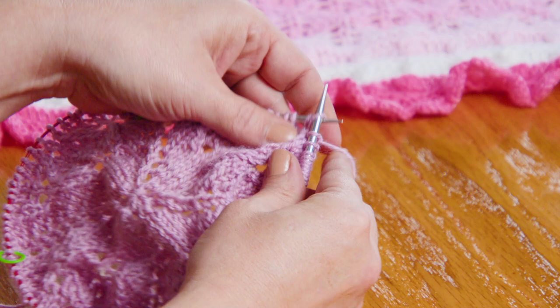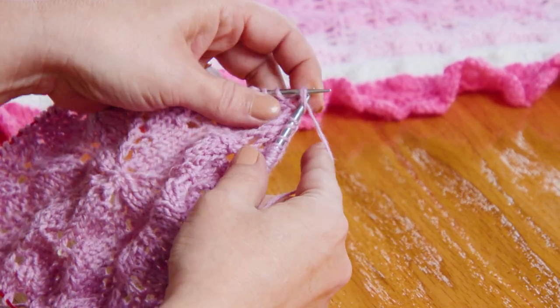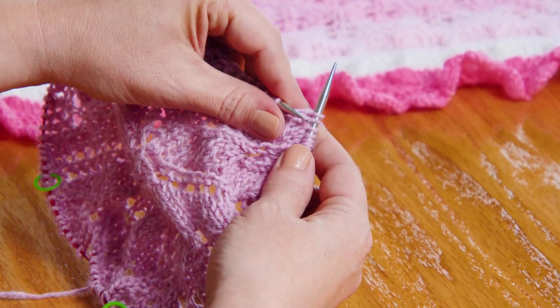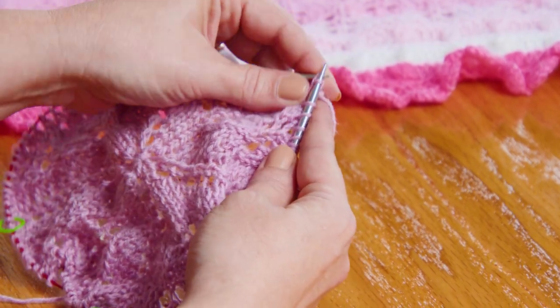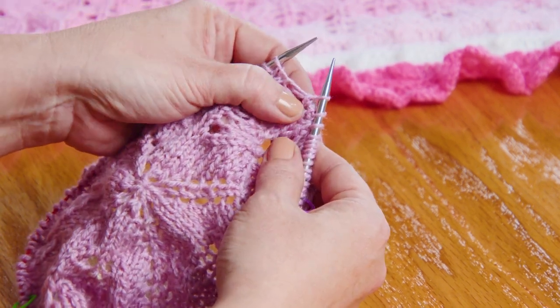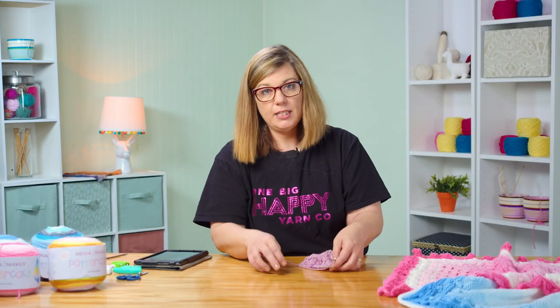We're going to slip one. We're going to knit two together. And then we're going to pick up this stitch that we slipped, lift it up and over. And now we've got this great two-stitch decrease where you have the point of your leaf where both of the stitches are coming to a point like this. That's all the stitches you really need to know to work the chart section, to work the lace section.